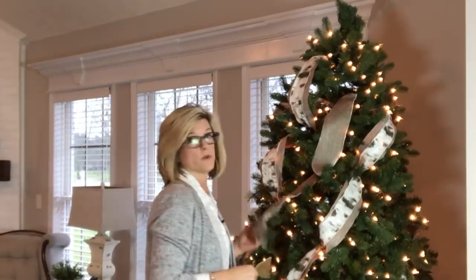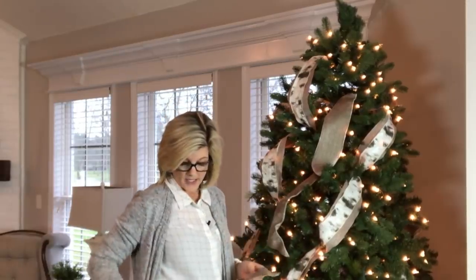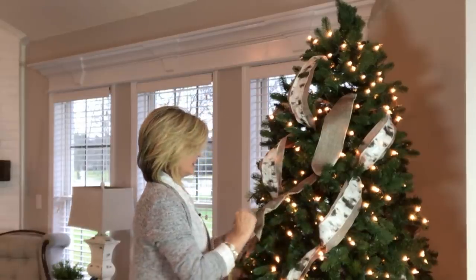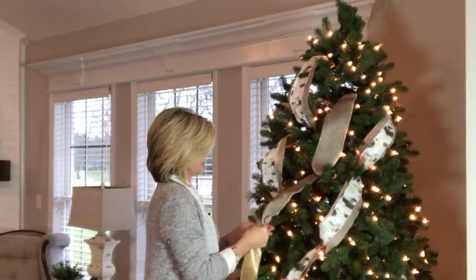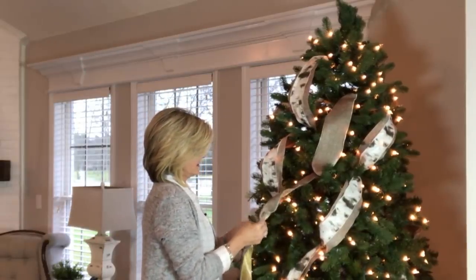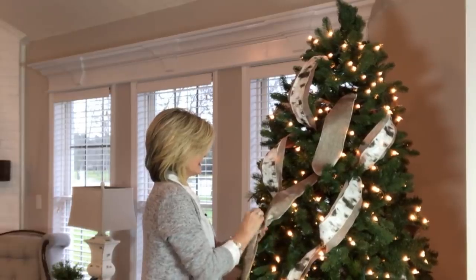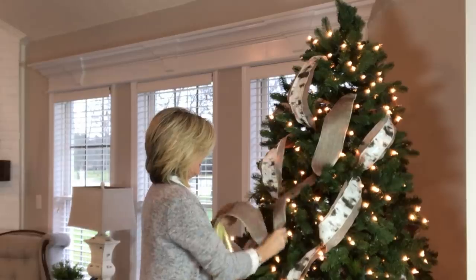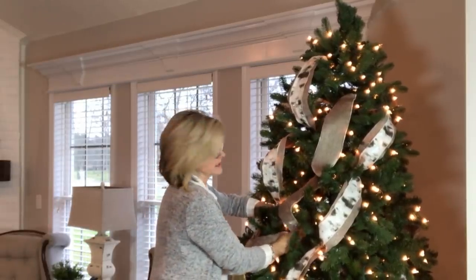This is my most expensive ribbon and I save every scrap. I've run out of ribbon but I've got it just about the right length, so I'm going to use floral wire to join these two pieces together, then hide that connection in the tree and no one will ever know it was two pieces.